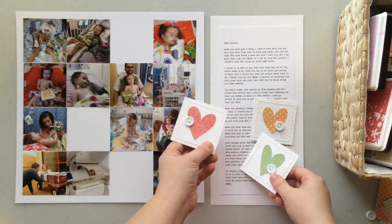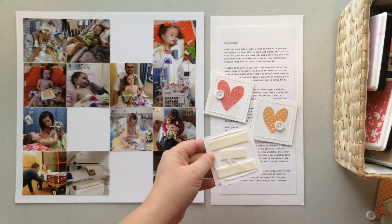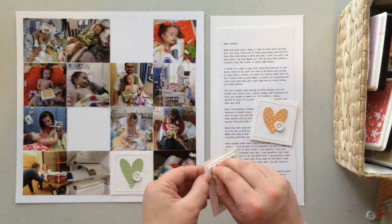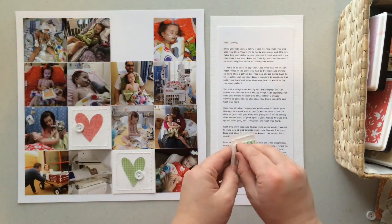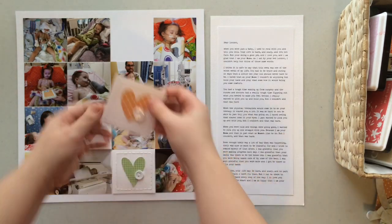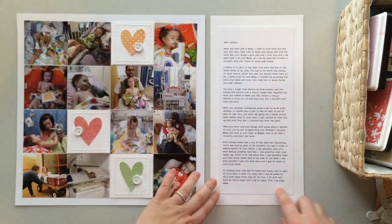Now that all three are done, I'm just showing them to you. I love the way these turned out — I think they add just enough to the layout to get the look I was going for. I want these layouts to be soft and pretty, and I want them to focus on the story and not the products I use to tell the story.